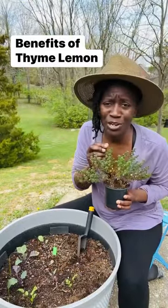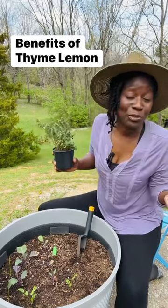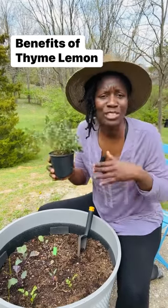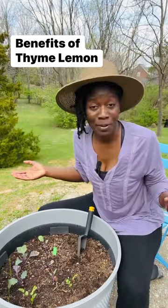Smells so good. Have you ever grown lemon thyme before? I never have. But I heard that there are many uses for it, like culinary uses, medicinal purposes, you can use it in teas, and even for repelling mosquitoes.